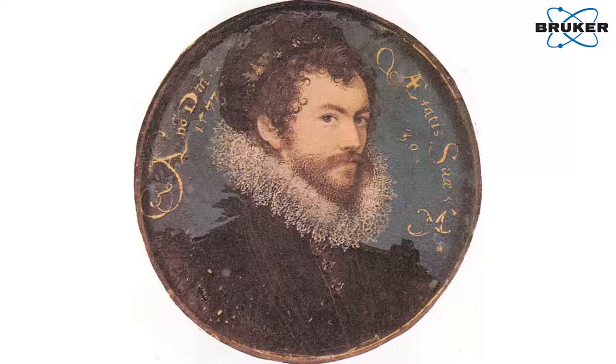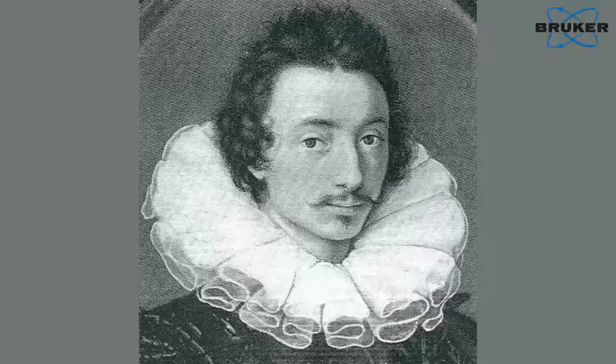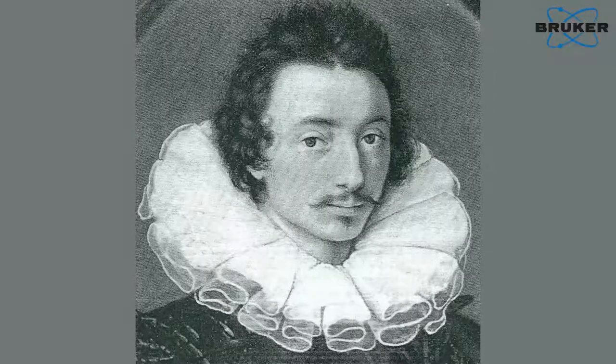We've been investigating miniatures painted by Isaac Oliver, who was one of the best limners of the late 16th century. He's a really interesting character and not very much is known about him. He supposedly was a pupil of Nicholas Hilliard, who's very well known and wrote a treatise about the art of limning. But Oliver, frustratingly, never wrote anything about his training or about his work.